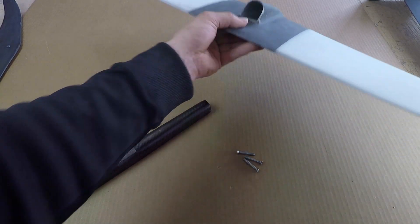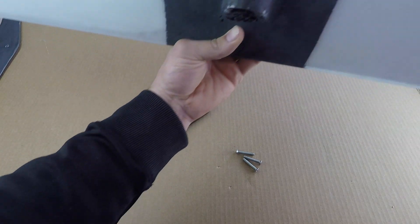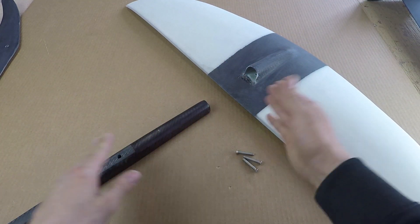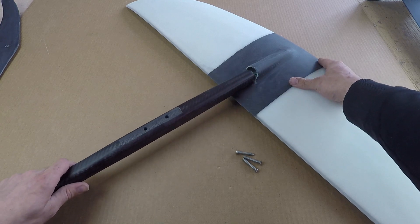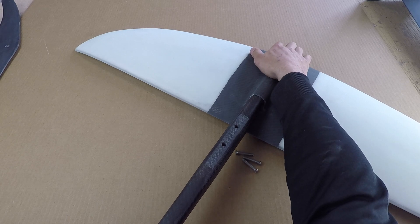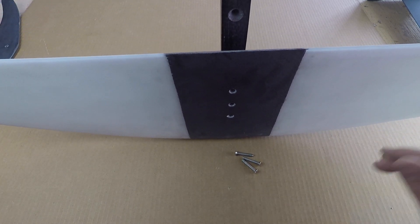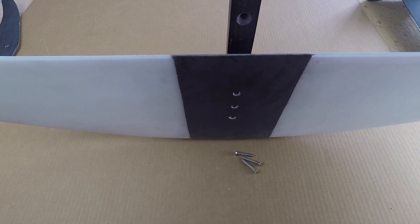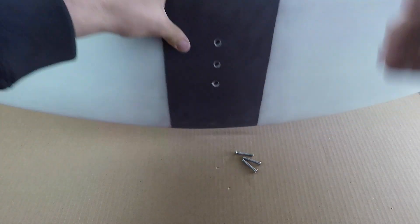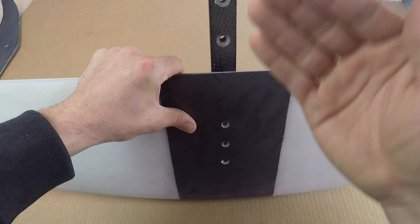Now we're going to be inserting the carbon fuselage into the wing tunnel. First, make sure there's no obstruction in there — no sand jammed down in there, no gunk. Make sure the inside is clean, because again it's an extremely tight, perfectly molded fit. Once we know it's clean and clear, push it in as far as you can. On a nice soft surface — not pavement or anything hard — push down a little bit on the fuselage to get it all the way in. You can see that the inserts are nicely lined up, so you know the fuselage is all the way in.